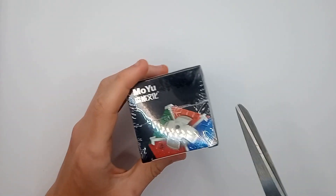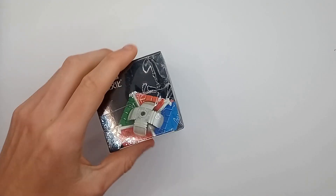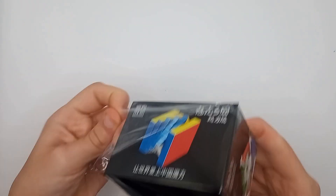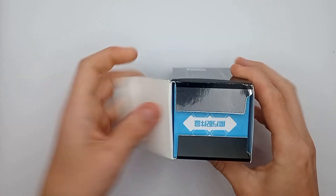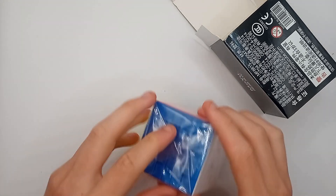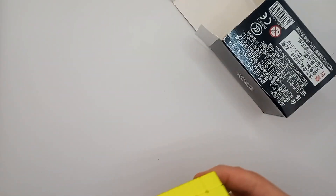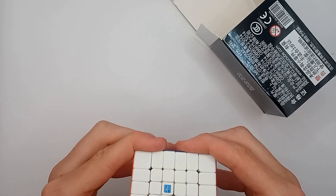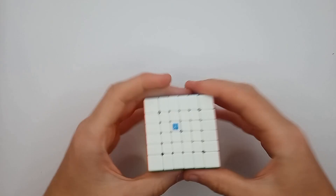Moyu have made a magnetic Meilong 6x6. I think they have actually redesigned the Meilong 6x6 as well, and even potentially made it slightly smaller, because if it was just a copy of the original Meilong 6x6, I'm not sure if I'd even bother getting it just because it has magnets. I'll probably get one for myself, but I'd have to check it first to see whether it's even worth considering selling. But if they've updated it, then it might not be terrible, but I'm not going to get my hopes up at all.